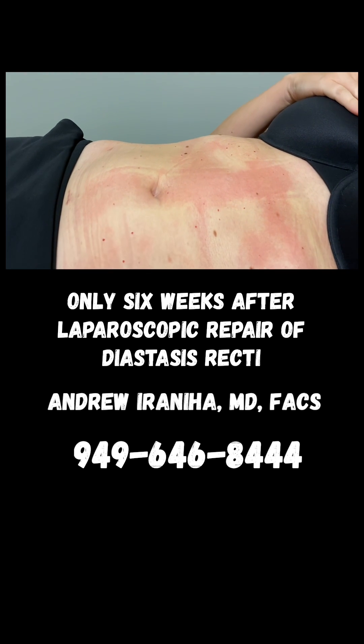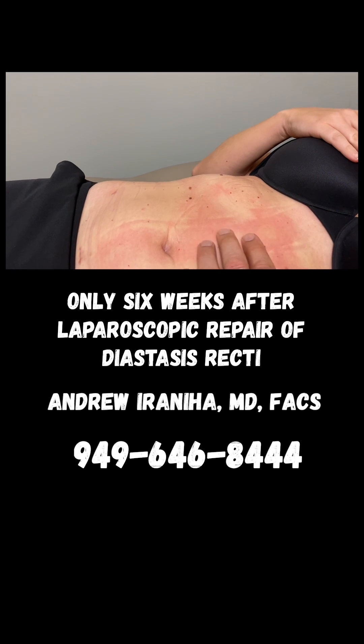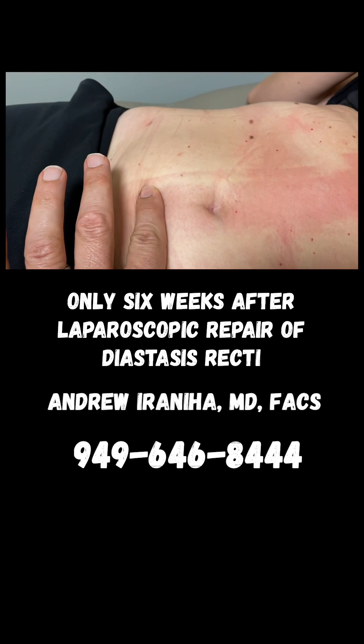If you do the sit-up — perfect — you can see the hernia and the diastasis is completely healed. The belly button hernia is also healed, and the belly button looks very beautiful and very natural looking.